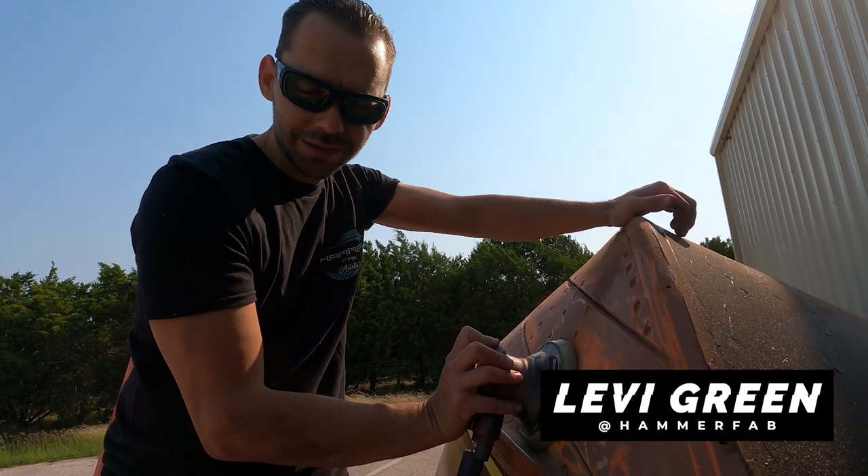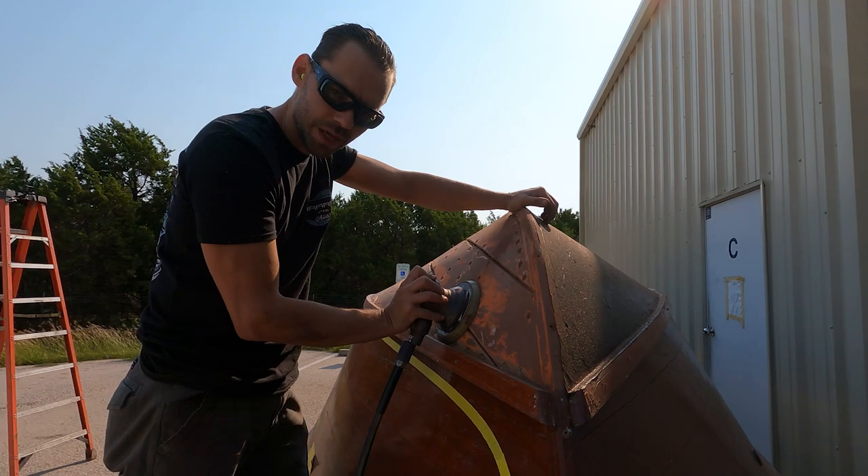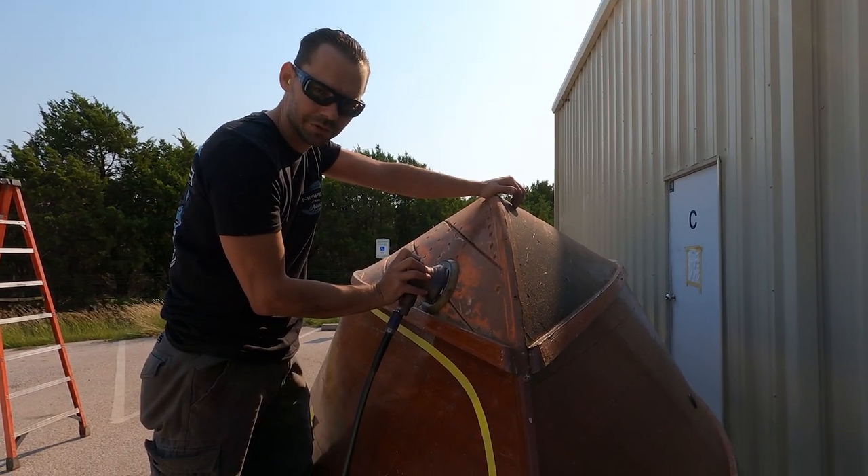Welcome back to Hammer Fab — well, not really Hammer Fab. It's boat time here, this is fun time. We're sanding down the bottom of my Chris Craft boat. It's a '57 Chris Craft.